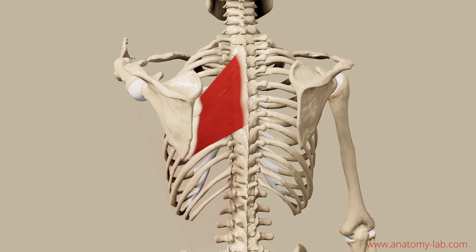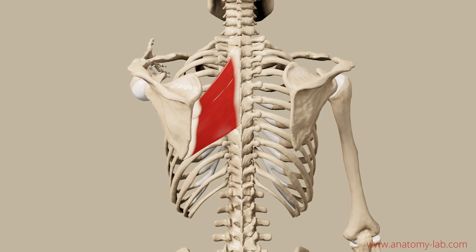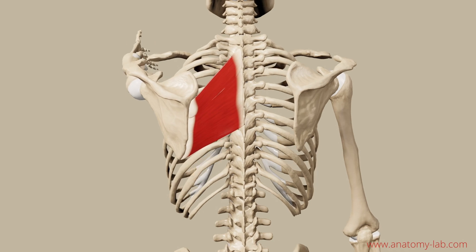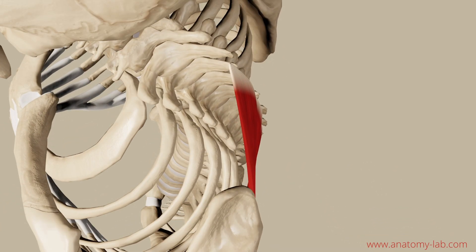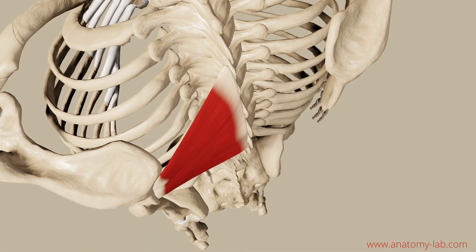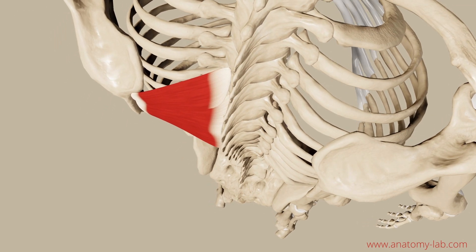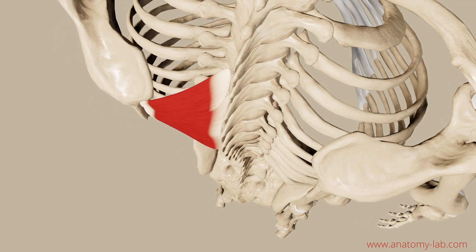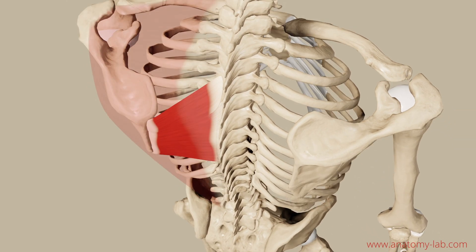Let's move on to two more muscles that we have already encountered in the previous episodes: the rhomboid minor and major. You can watch them work hard and swell up as they pull the medial border of the scapula towards the spine. If you are a body worker and you see your clients, make sure you dig into these two because it will help your clients and they will come back because they love your work.